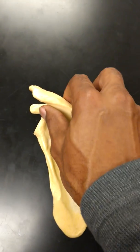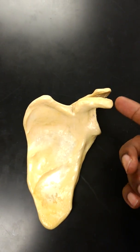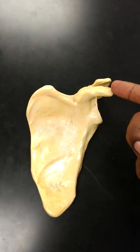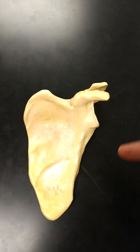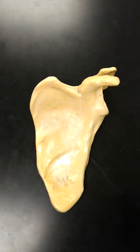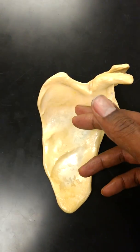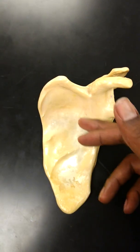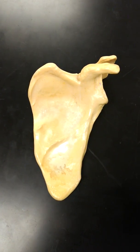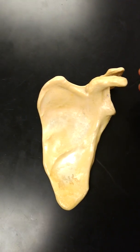Also, if you flip this over, here's the coracoid process. The coracoid process is where your coracobrachialis muscle attaches, and it actually works a lot like the bicep brachii, which allows you to flex your arm. Also, this little fossa here is the subscapularis fossa — sub meaning underneath, scapularis meaning scapula. You actually have a muscle here, which is one of the four muscles that join together with their tendons and form what's known as the rotator cuff.